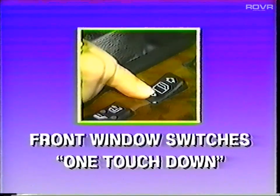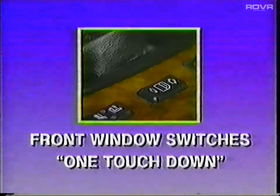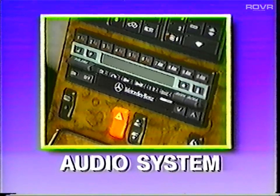The window switches now have a one-touch-down feature. Beginning with the 1990 model year, all radios will be equipped with anti-theft encoding. There's a special code number for each radio which will be written on a data card that accompanies the radio.